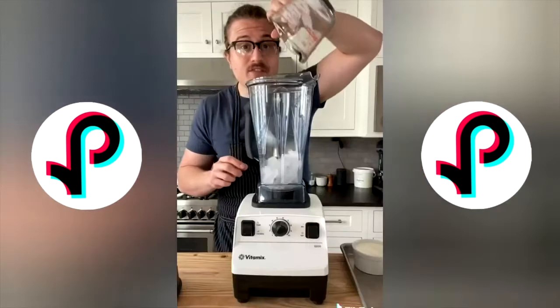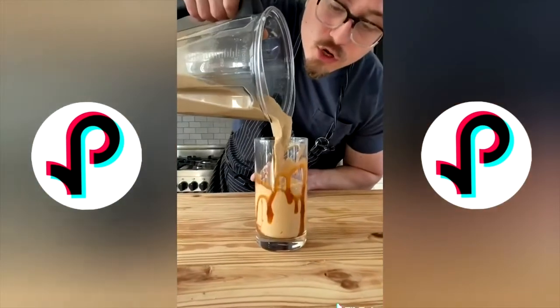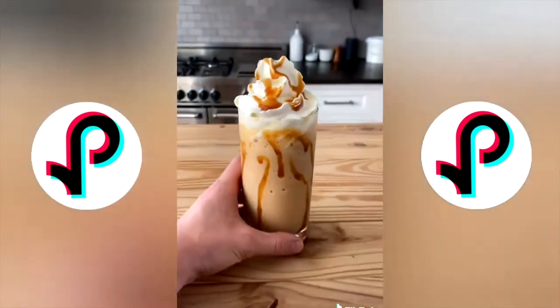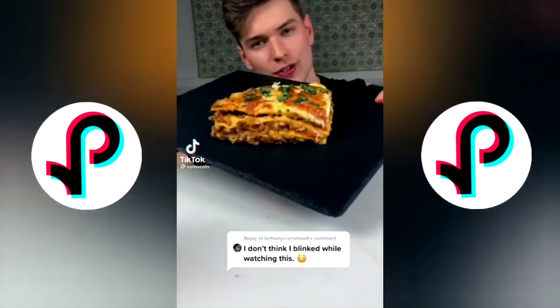In a blender: two cups of ice, half a cup of cold brew, three-quarters cup of milk, and three to four tablespoons of caramel. Blend, then add half a teaspoon of caramel while blending. Pour into your glass — that's your frappuccino. And of course, that caramel on top — who needs Starbucks?